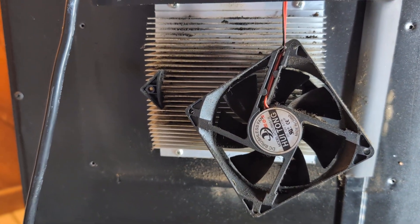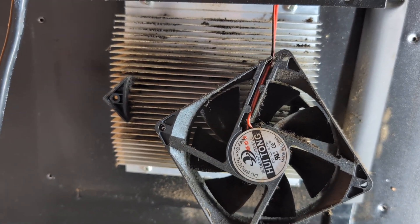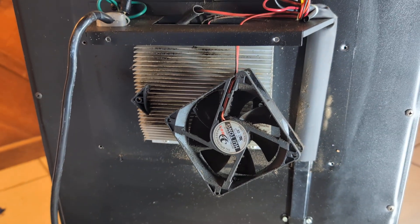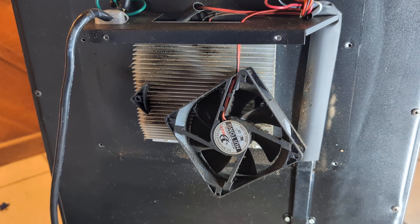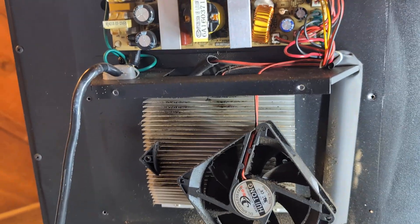So if you can get these coils clean and get the fans clean, then put everything back together without breaking anything, you might have a wine cooler that works well. I'm Dan, I like to fix things. Today I'm fixing a wine cooler, and if you have one like this, you might be able to fix yours too.